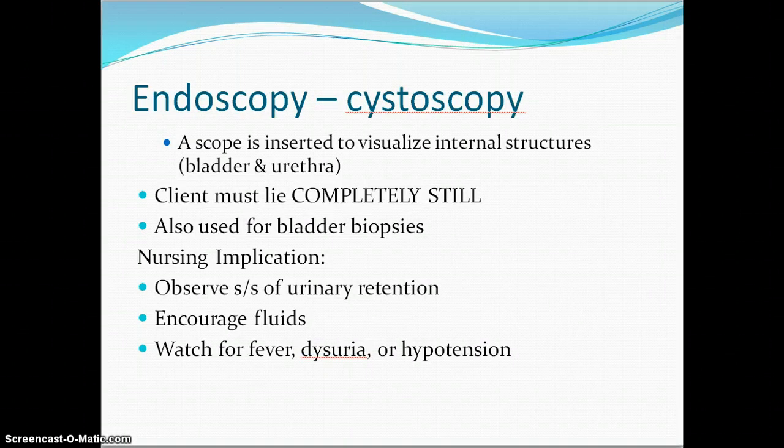The cystoscopy is a scope that goes in and visualizes the bladder and urethra. The patient lies still and they go up and are able to biopsy in case there is a cancer or metastasis. We watch for urinary retention afterwards because if that scope causes swelling to the urethra, they will not be able to eliminate urine after the test — so get a hat in the room and make sure you are watching intake and output. Encourage fluids to flush bacteria that might have been introduced during the scope, and then your signs of systemic infection would be fever, dysuria, and hypotension.